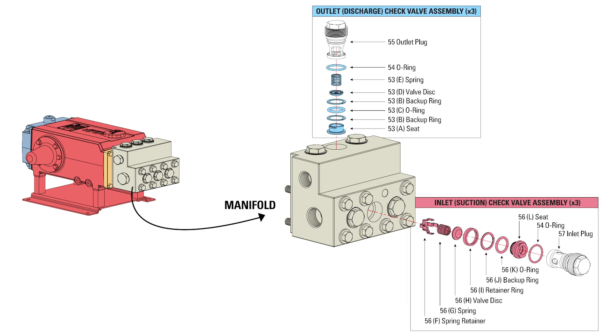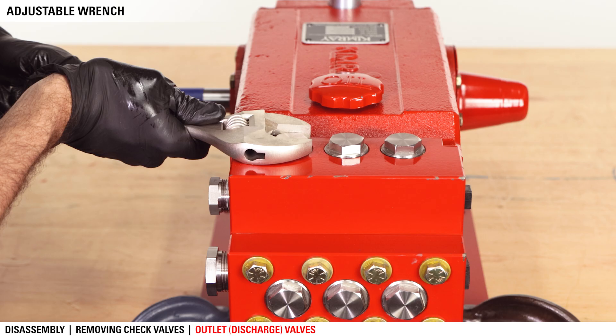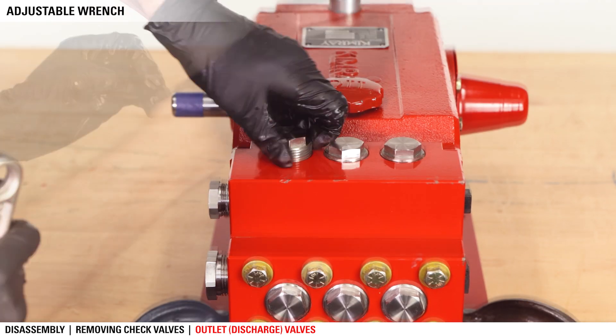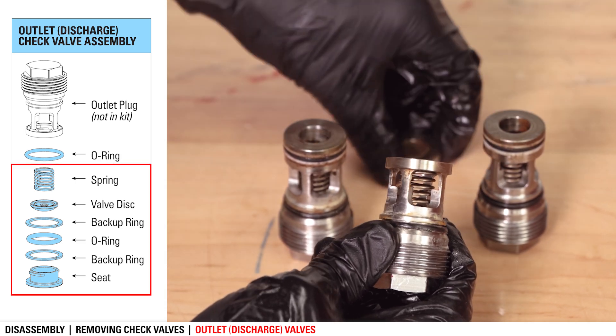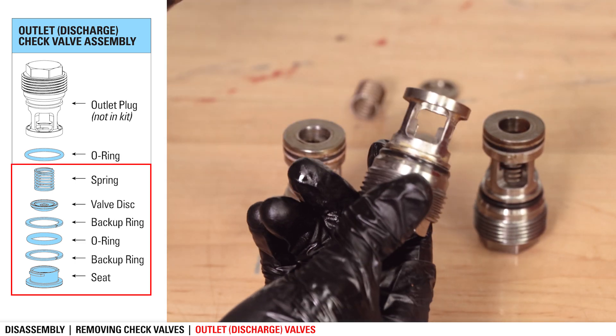We'll start by removing the discharge and suction check valves, also called outlet and inlet check valves. If you are only replacing the diaphragms from the diaphragm kit, you can skip this step and begin with removing the manifold. Use a large adjustable wrench to remove the three discharge check valves. The valve outlet assemblies twist off and separate from the plug. Discard the assembly, but keep the plug.